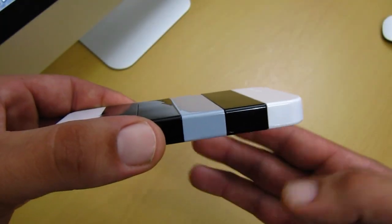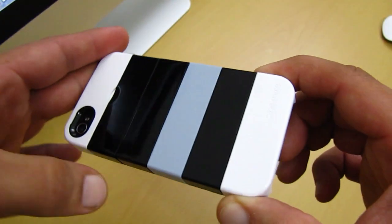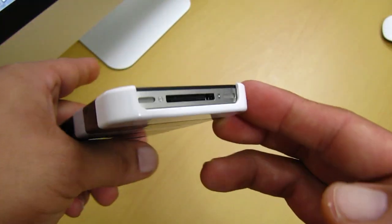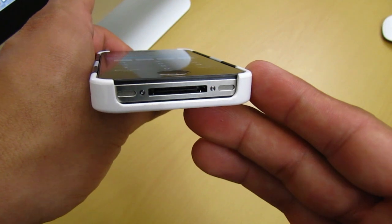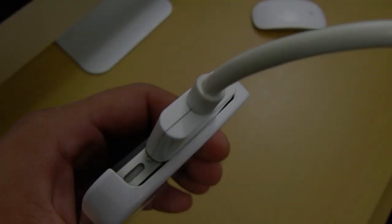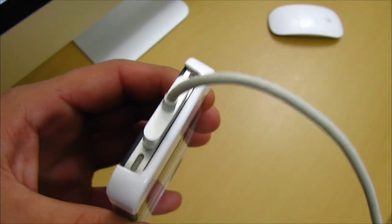Now that the Stax case is installed on my iPhone 4, here's a quick overview. Starting at the bottom, you get a single U-shaped cut out for your speaker, 30-pin dock connector, and your mic. I tried this with my third-party iPhone 4 charger and it worked well — you're definitely not going to have any problems with your original iPhone 4 charger either.